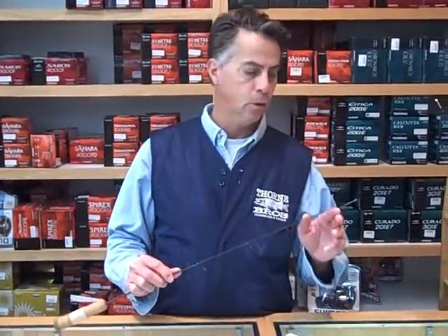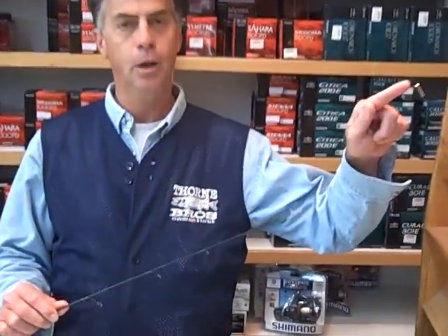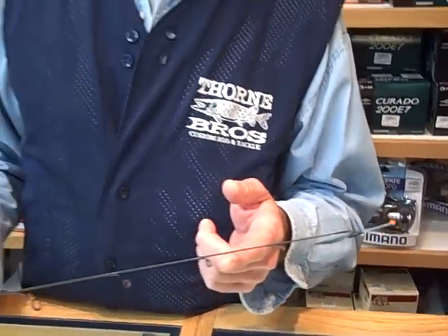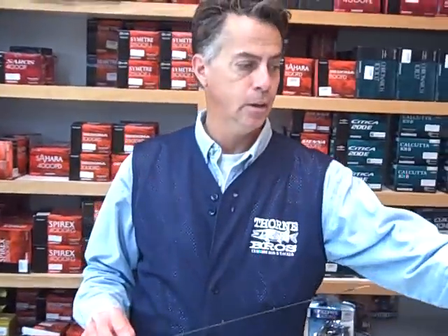It holds both the spring for perch and also our panfish spring. So you can double duty this rod as a very, very light bluegill rod with the spring. It makes the perfect perch rod, which is an eighth-ounce rod. And it's also a really good rod to have when you're fishing lighter jigs for walleye. The perch rod comes stock standard in 28, 32, and 36 inch.